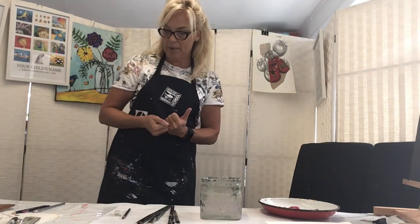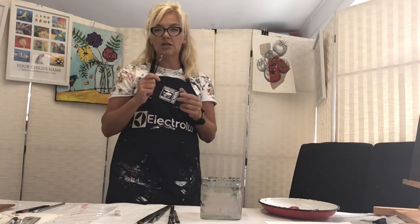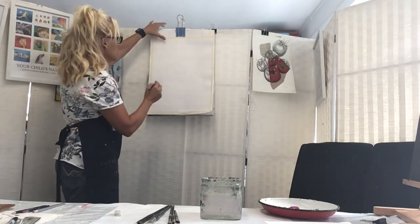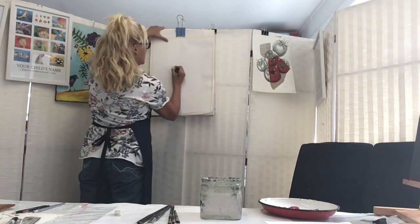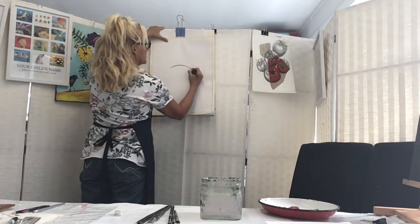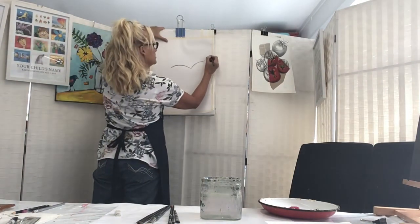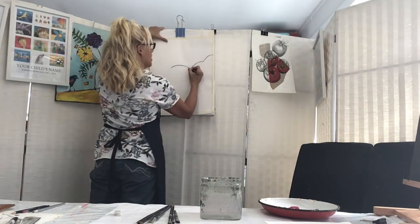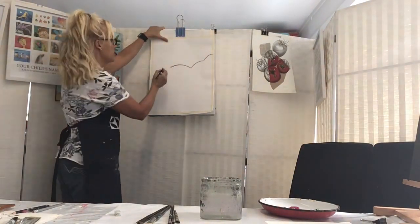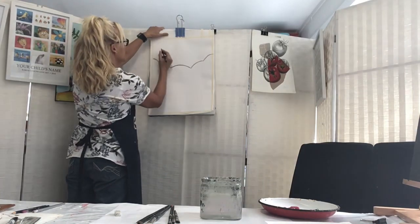The first thing we're going to do is draw the outline of our painting. I'm going to draw with quite a dark black pencil so that you'll be able to see what I'm drawing. I'm going to start off by doing my umbrella - my umbrella is going to cover most of the top third of my painting.